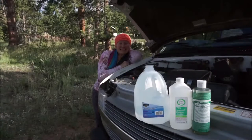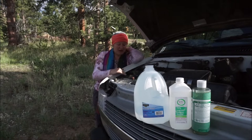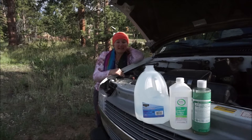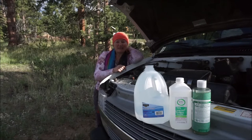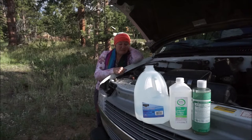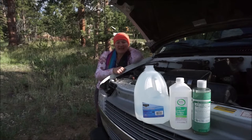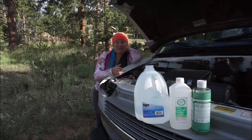Hey, it's Roxy here. So the other day I ran completely out of windshield fluid and I went around and looked at the price of them. Some places wanted $3.99 for a gallon of windshield fluid or $2.99, and I just decided I didn't want to pay that. Also I wanted to do something more environmentally friendly, and windshield wiper fluid can be kind of toxic.